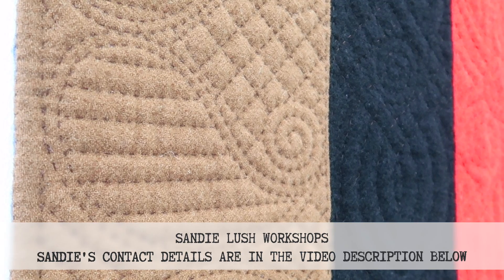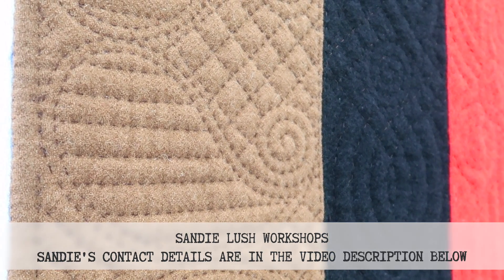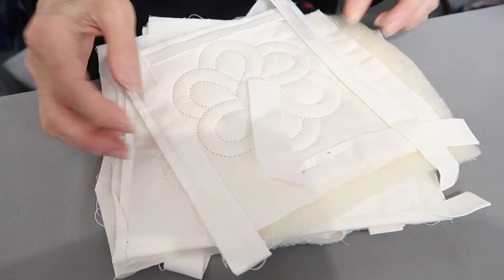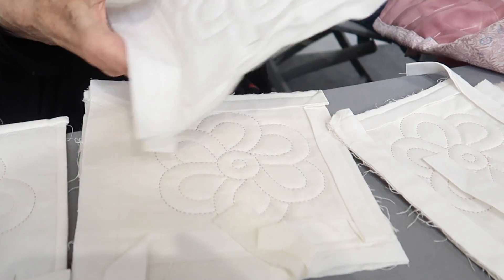These samples here were actually made during a week I did in France. They were prepared to demonstrate different types of finishing, purely for this class, so I've got all sorts of bits and pieces here.